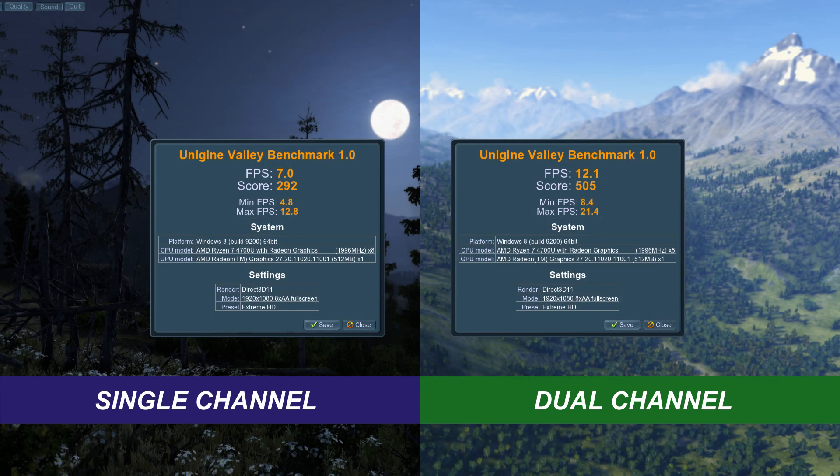The last test is Unigine Valley, which utilizes the Vega graphics. You can see from the single channel score of around 290 points up to the dual channel score of just over 500 points — there was a massive difference in 3D performance by going from single channel to dual channel.